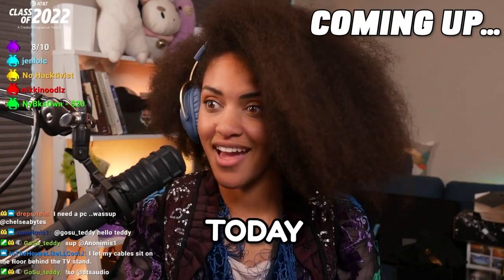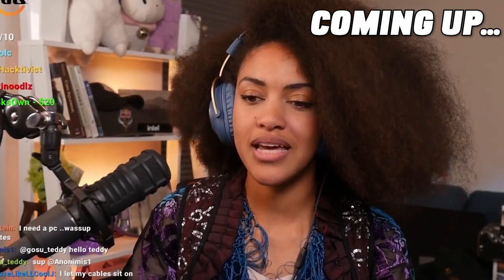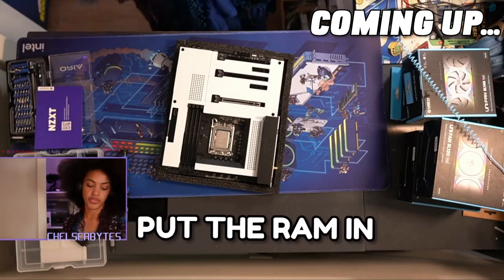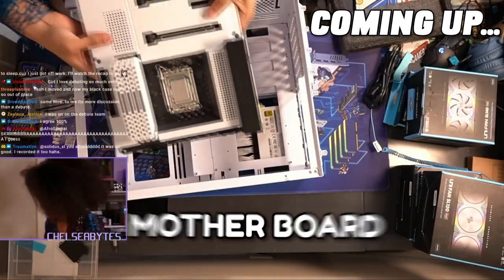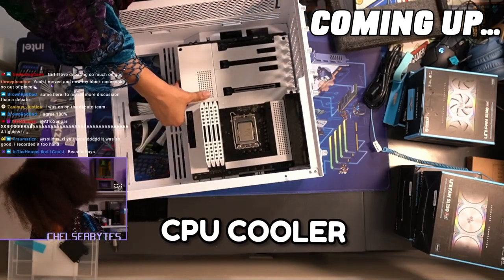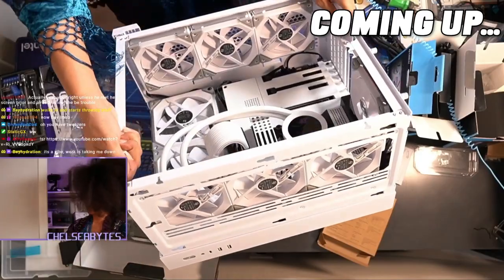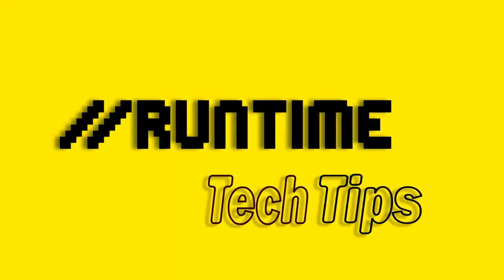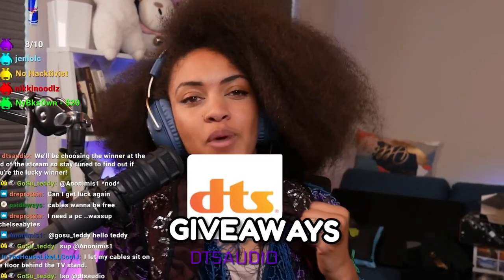We're about to build up some stuff today. I've got a whole set up for you guys. This is the fun part. Thank you, DTS, for making these giveaways possible.